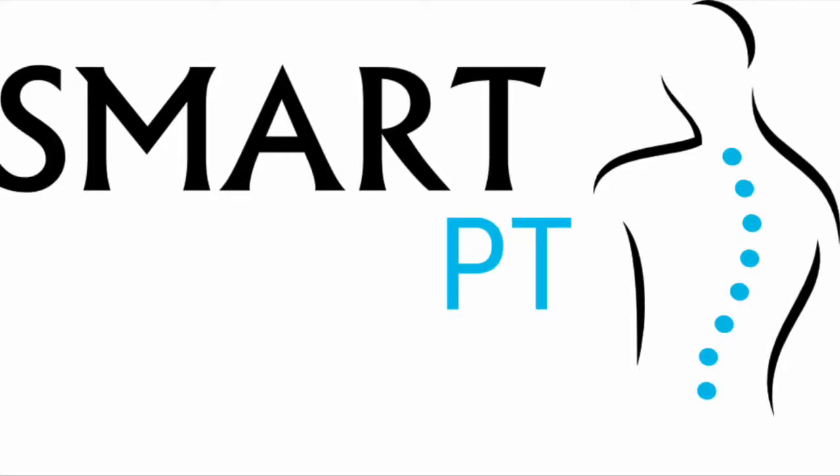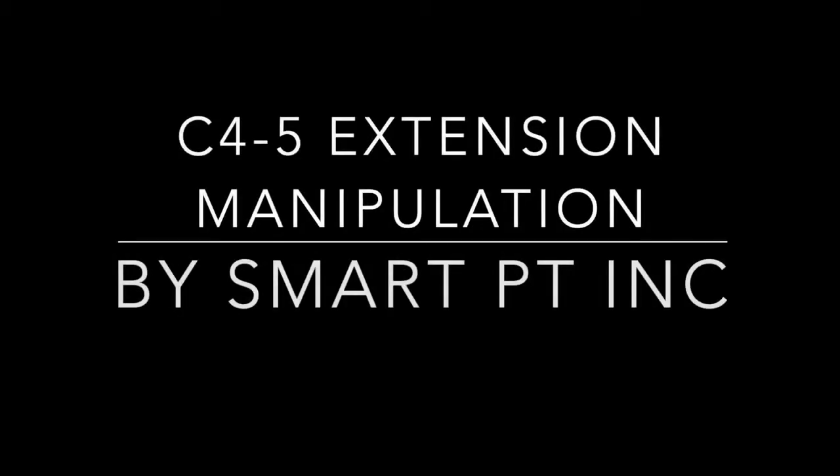Welcome to SmartPT. In this demonstration, I'm going to perform a right C4-5 extension manipulation.